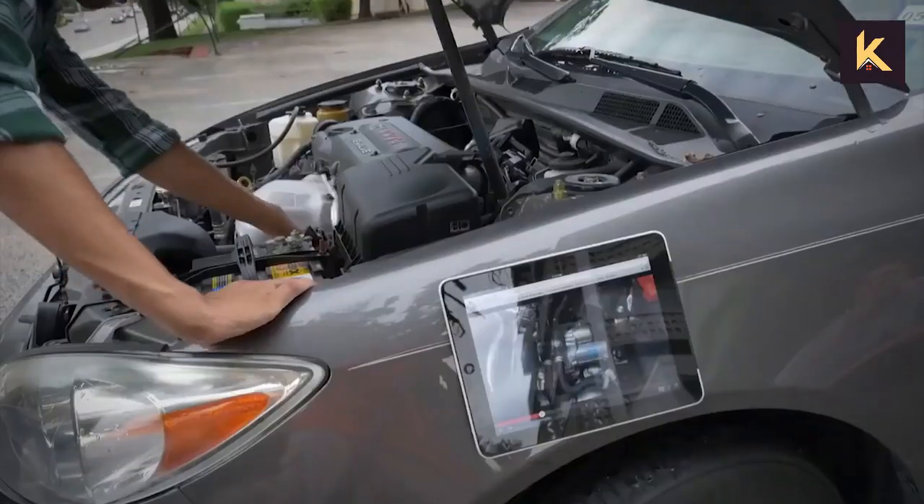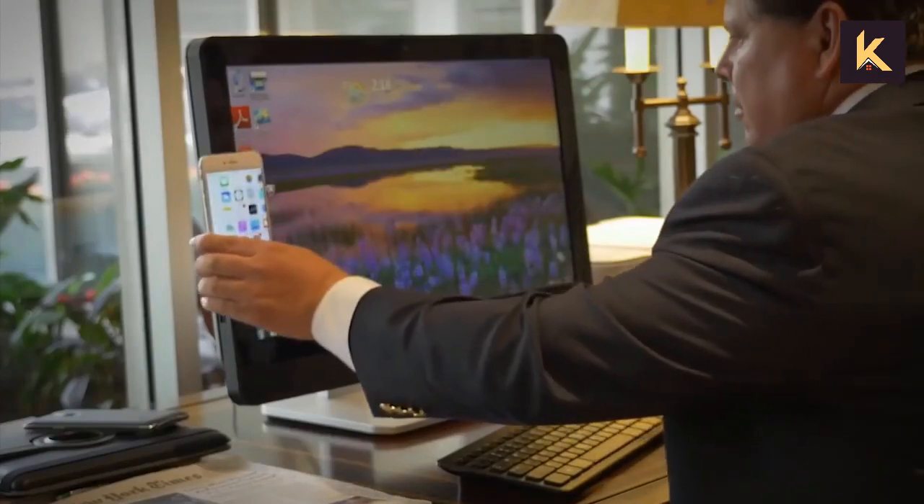This multi-purpose device is definitely something you'd want if you value convenience.